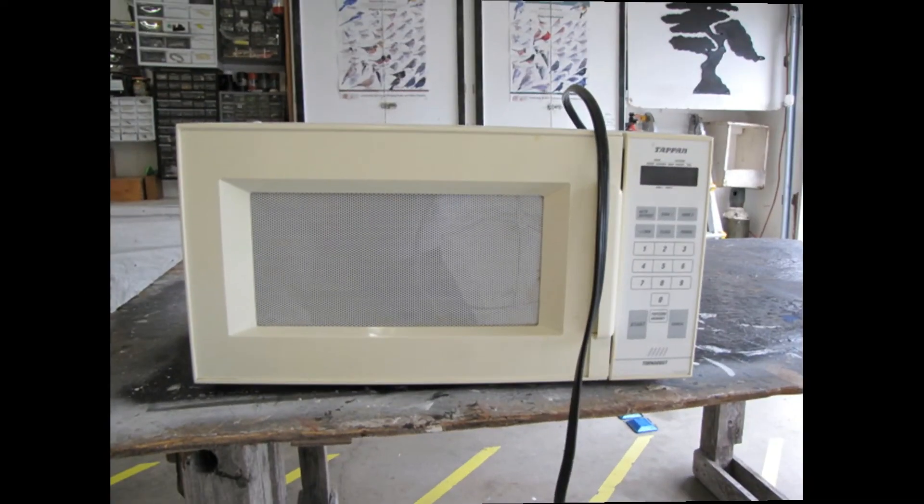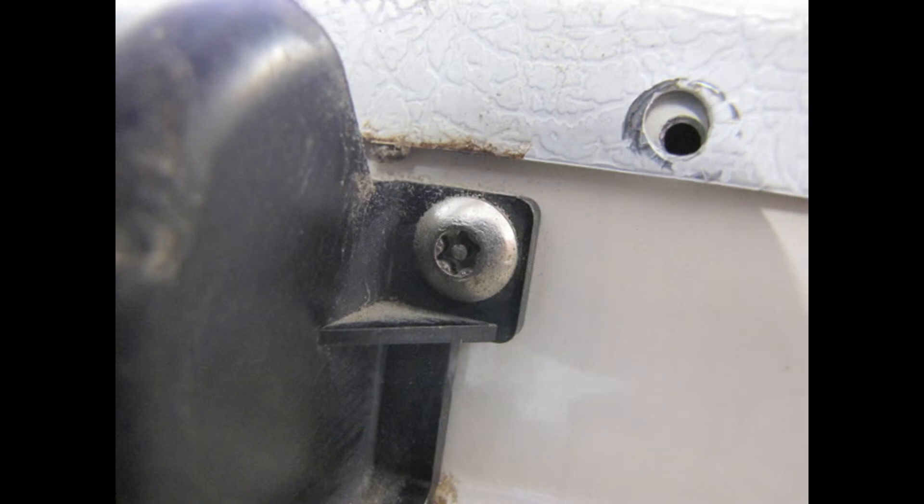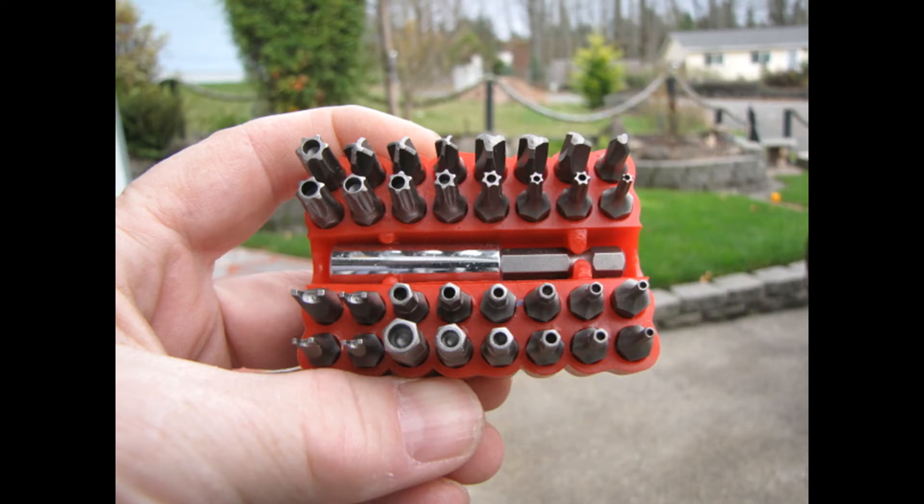Now let's talk a little bit about gaining access to the magnetron. Here you have your broken microwave that your friends and coworkers have given you. If you know nothing about electricity, I strongly recommend against doing this. There are high voltages inside a microwave that can seriously injure or kill you, even when it's not plugged in. To prevent the average person from getting into a microwave, they have security screws. To remove them you need a special bit, which you can buy for between $10 and $30, depending on if you shop at Harbor Freight or Sears.